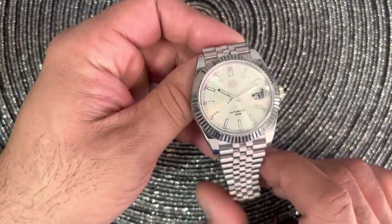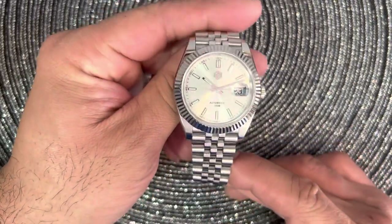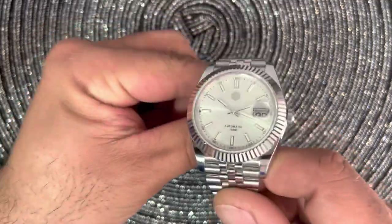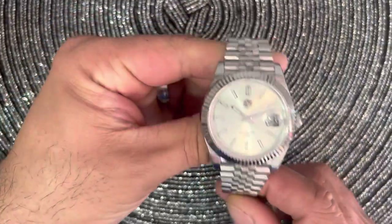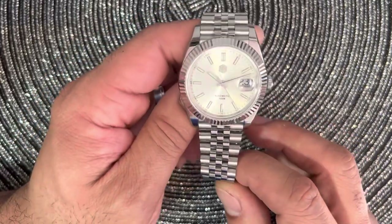Hey guys, it's Jeff. I actually had to reshoot this because I'm a member of a Reddit subreddit on Chinese watches, and I was calling this a Presidential. Everyone corrected me that this is actually called a Datejust, so I wanted to reshoot this.